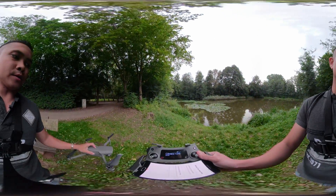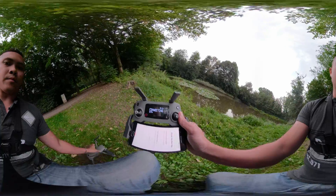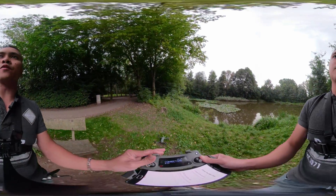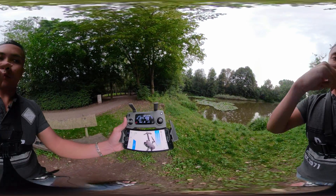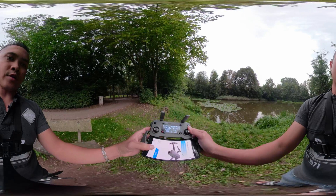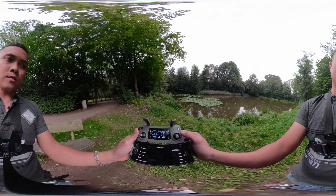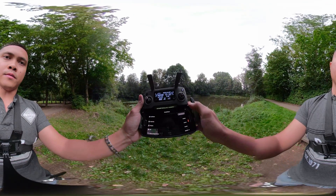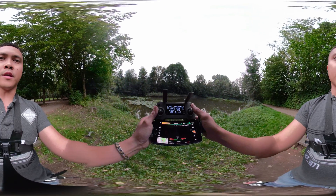Hey guys, today we're going to change some settings in the remote control and the gimbal, because the default settings are too fast. This is a 360 video so feel free to look around. You can still see the drone over there. Let's go ahead and take off.